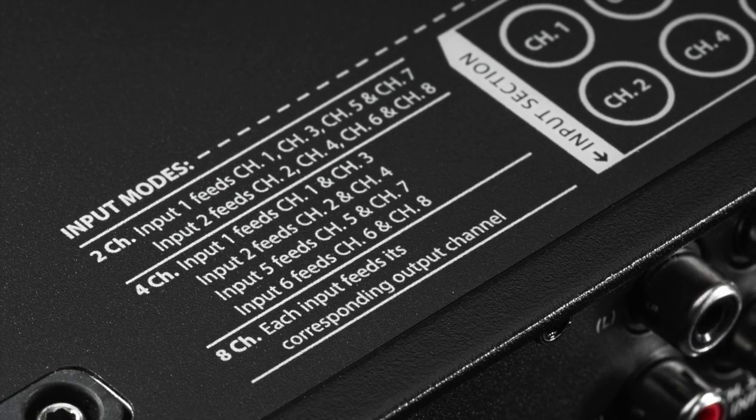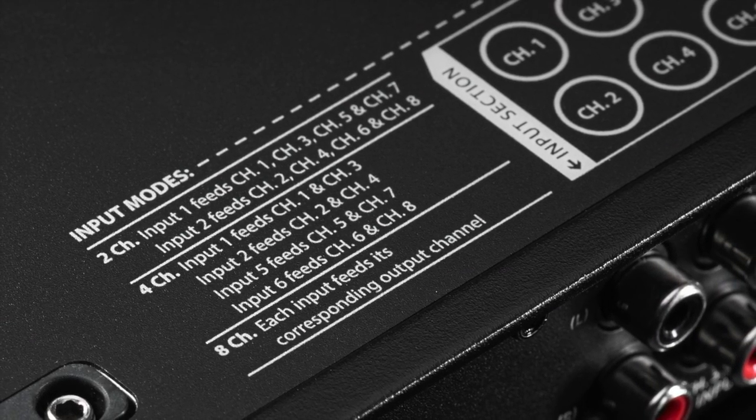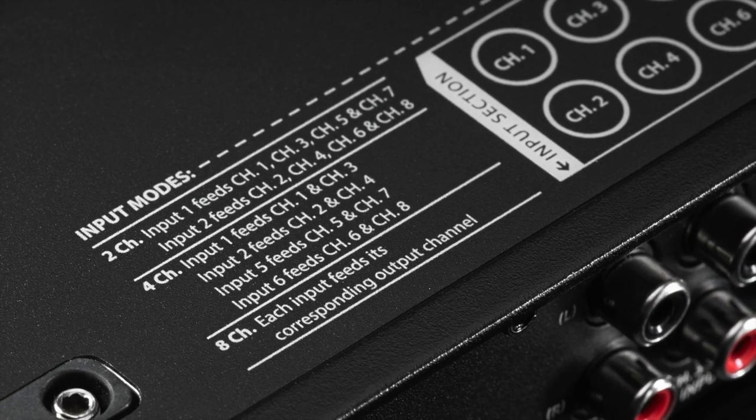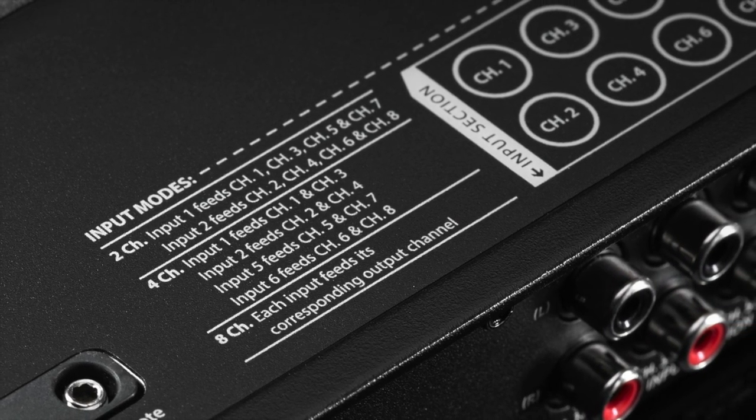With so many options on the input side, you have the capability of selecting either 2 channels, 4 channels, or 8 discrete channels of input, so you can drive this amplifier any way you need to.